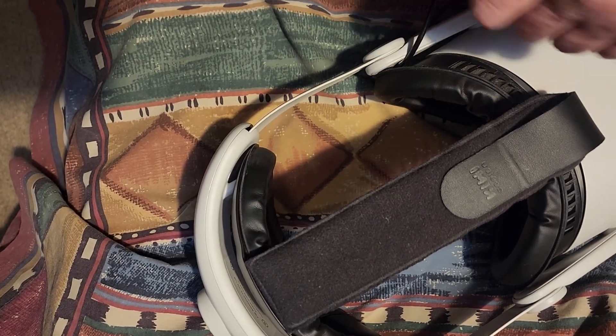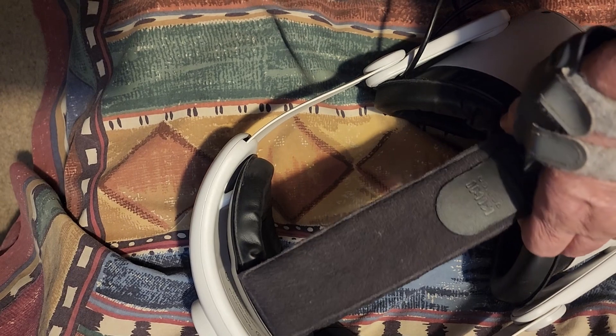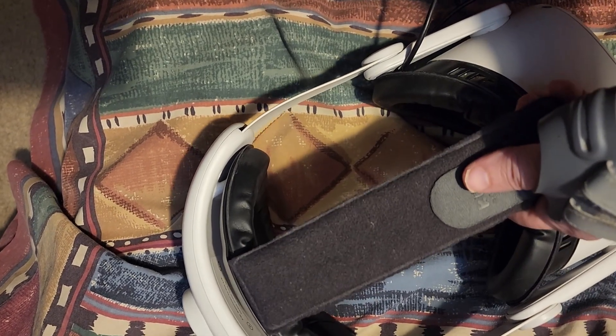They are super thin, so they break easily. Pick the headset up by the top strap near the headset.